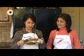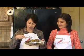Hi, welcome to ShowMeTheCurry.com. I'm Anuja. And I'm Hetal. We have this wonderful thali over here with some raita, some chole, and some pickle. All that's missing is some puris. So let's make some puris.